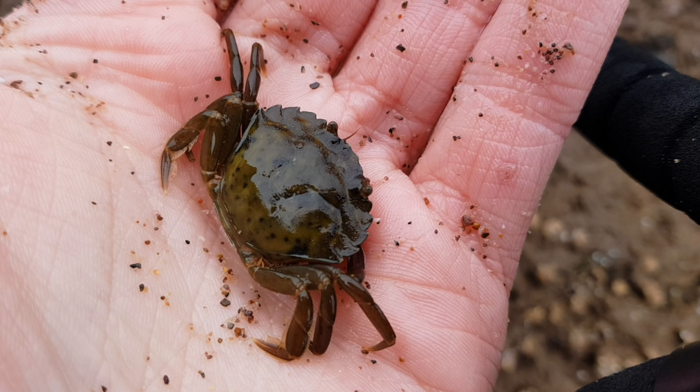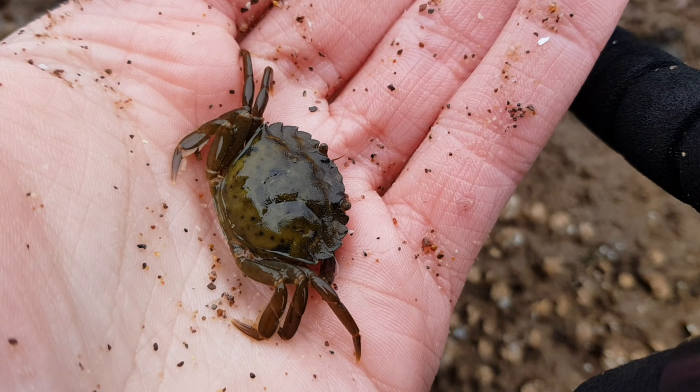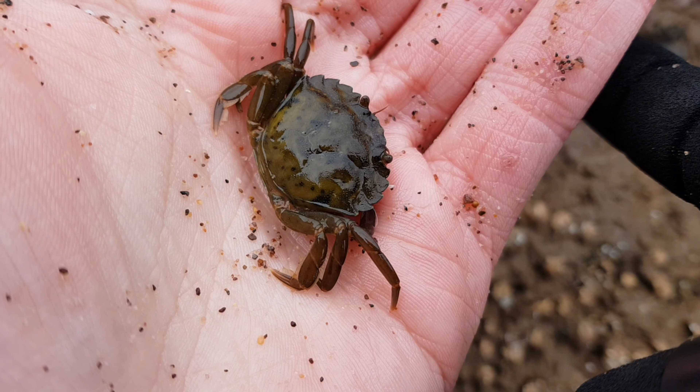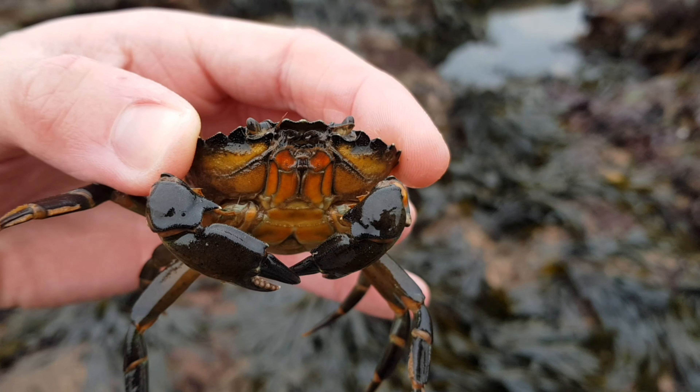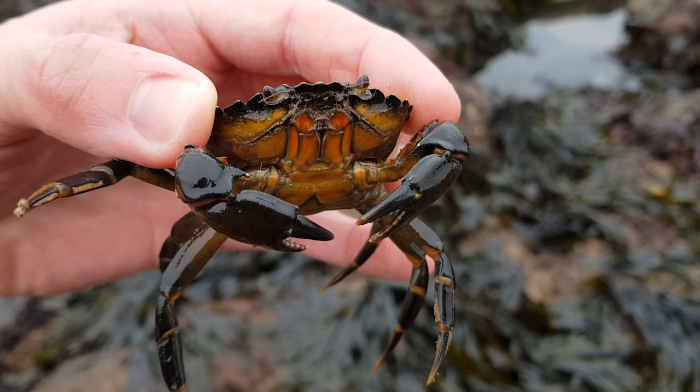These crabs are found on all different types of shore, from the highest point of the shore to a depth of 60 metres beneath the water's surface, but they tend to prefer the shallower habitats. They can thrive in a variety of salinities, as they are also highly abundant in estuaries and salt marshes.